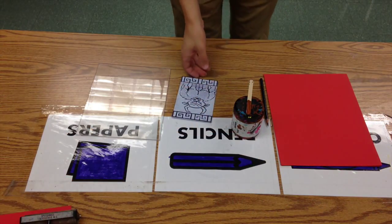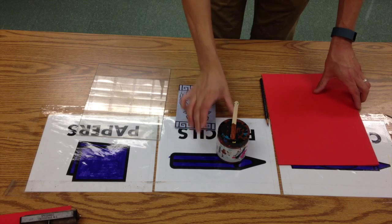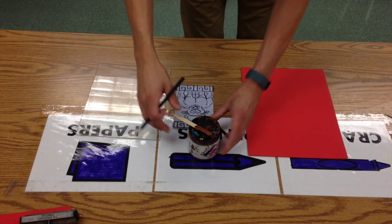We're going to print a relief print. This one is Blick blue — easy to use, easy to cut linoleum. I've got red paper set up and brown ink is what I've chosen.